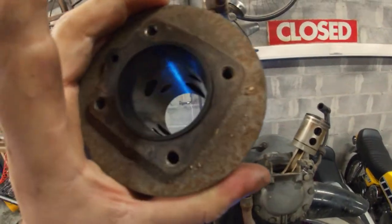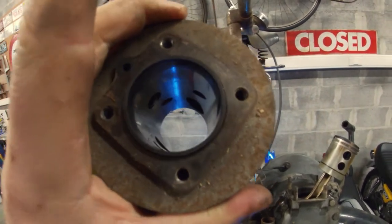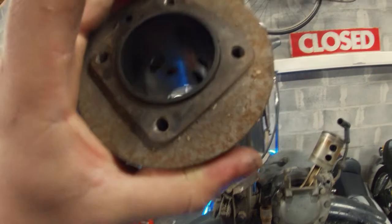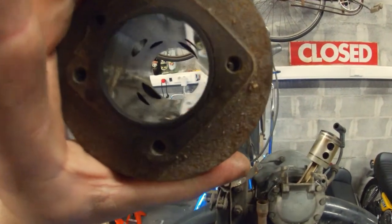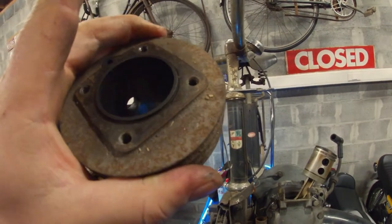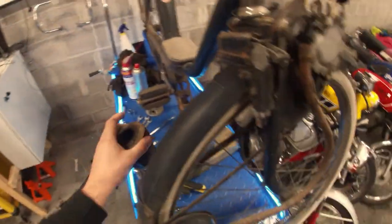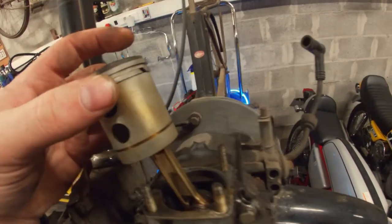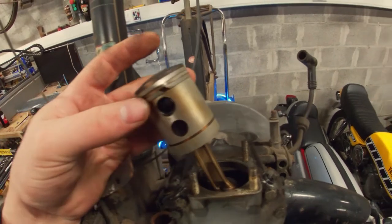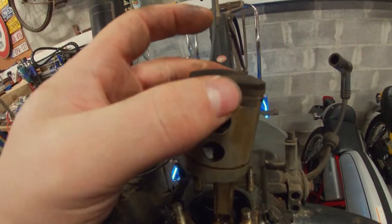I'm not sure if there are different types — well there are different types — but whether there are more types than the double or triple transfer port, I'm not sure. We'll do some investigation. I'm not that familiar with these engines, and I'm not sure if we will reuse this one or not. Let's have a look at the piston. The piston rings are actually fine, so I'm not sure why we had such low compression — or maybe they just came loose by removing the cylinder.